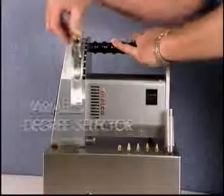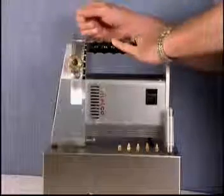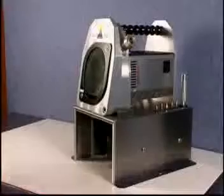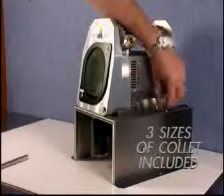On the side there is a variable degree adjustment and all that needs doing is to set and lock it to the angle that is required. There is a one piece handle and three collets for the various sizes of tungsten.